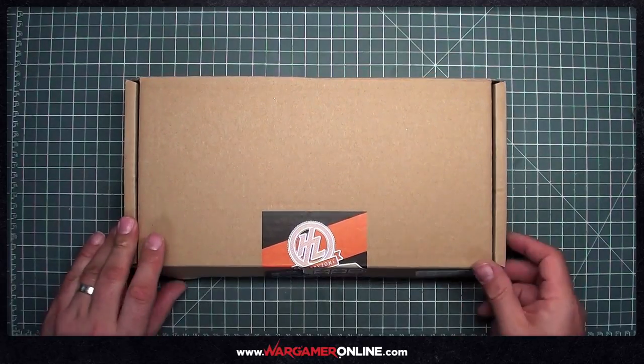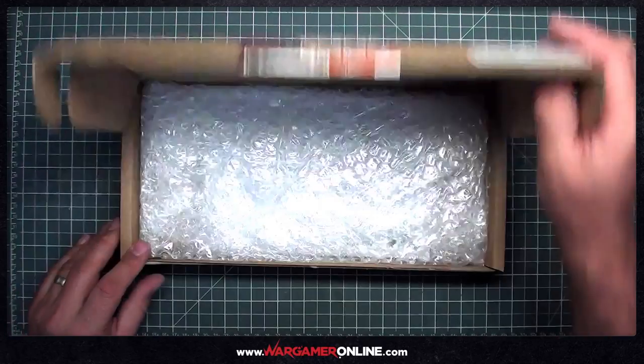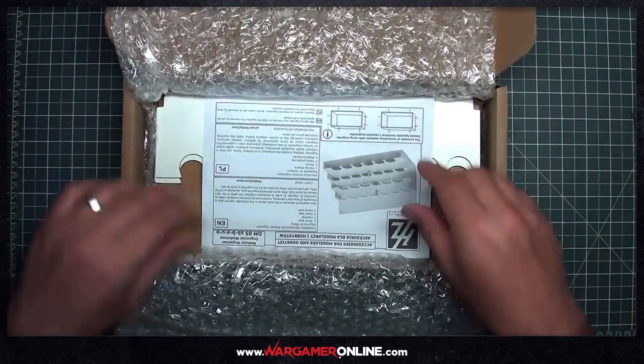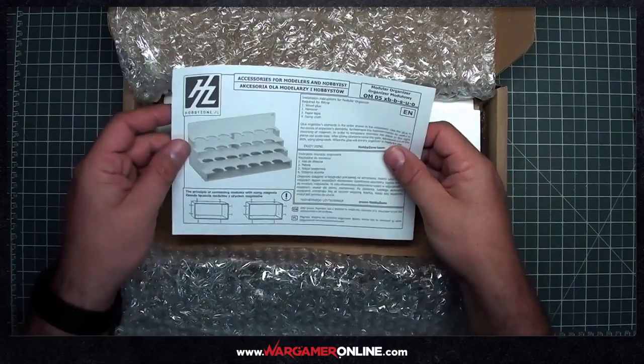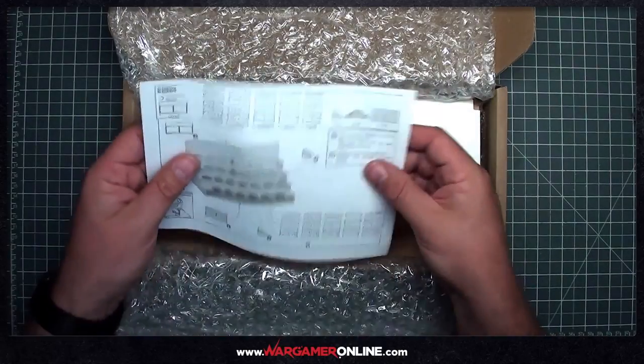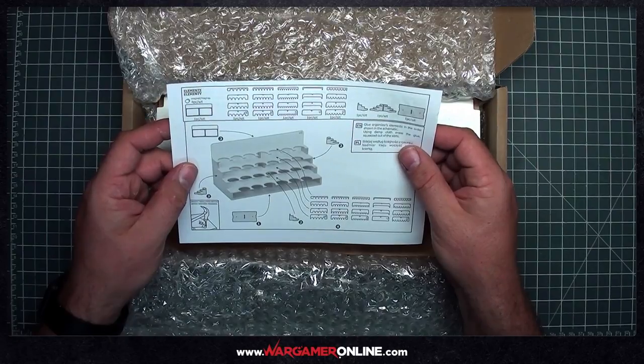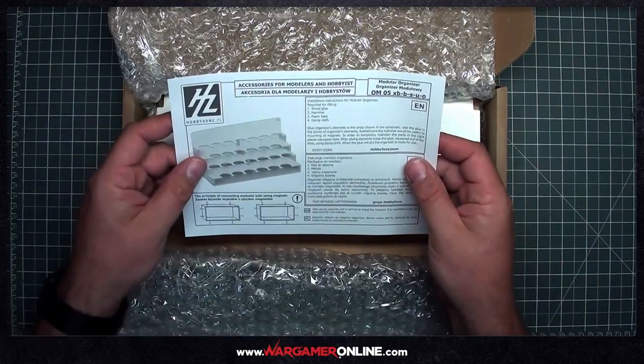Let's start by looking in the box. Just open this up — everything's always packaged brilliantly with these guys. We've got a small instruction leaflet, not a lot to it, just the parts and a rough guide on how to put it together. It gives you a numbered guide on what goes on in what order.